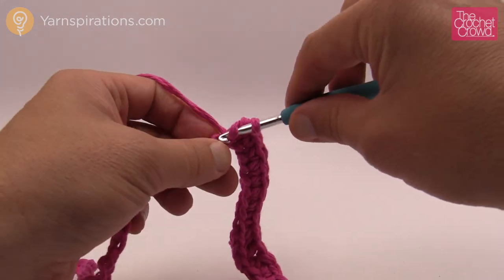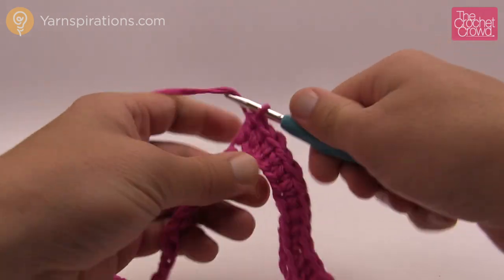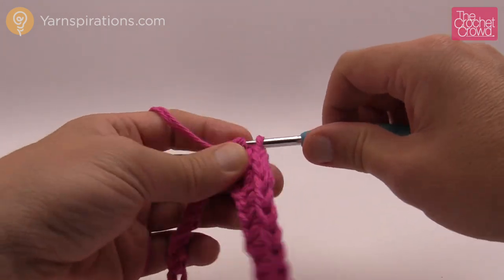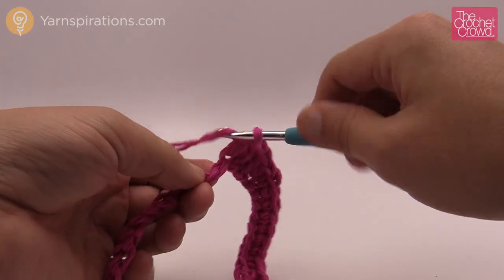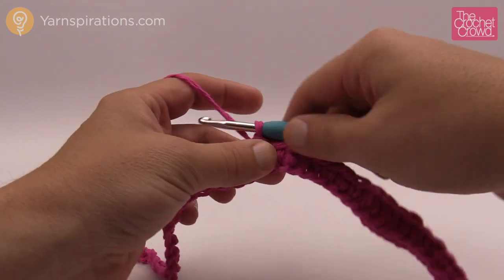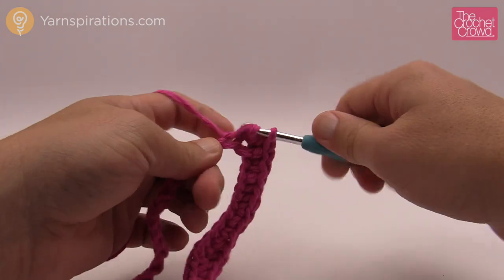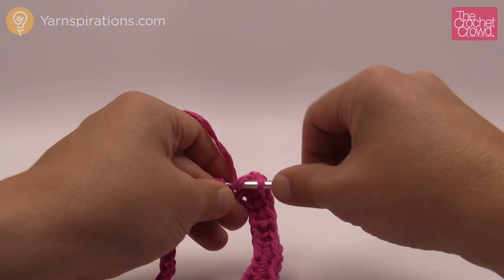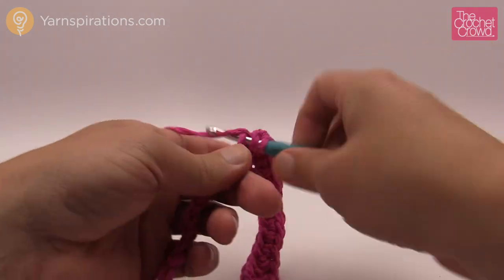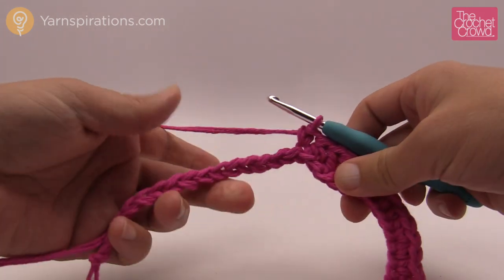The next one is going to be a half double crochet, and the next two will be one double crochet each. Then get smaller again with a half double crochet, and the next eight will be single crochet — one into each of the next eight chains. Now I've got my eight in, so we get bigger again: the next one will be a half double crochet, and then the next two will be a double crochet each — just one into each. This is establishing the wave pattern that you see on your bag. The next one we get smaller — half double crochet — and the next eight will be single crochet each. Continue and I'll show you how to finish off.